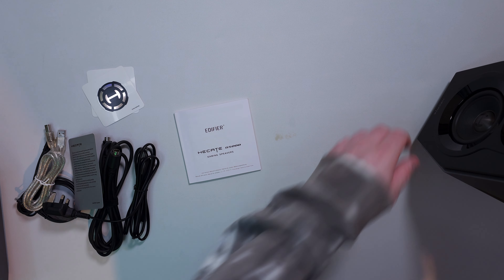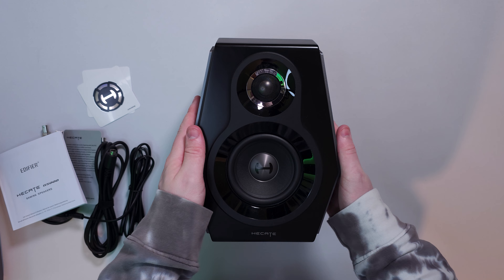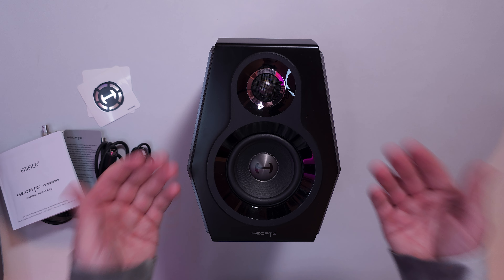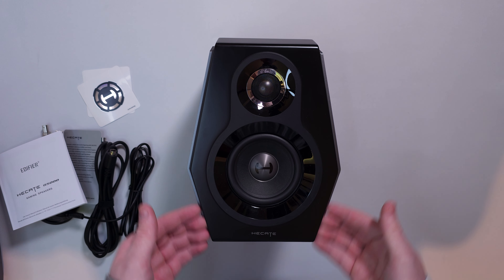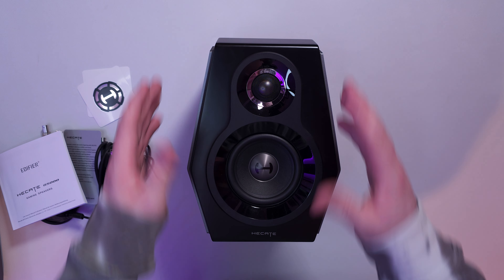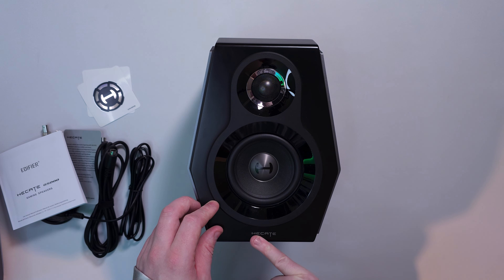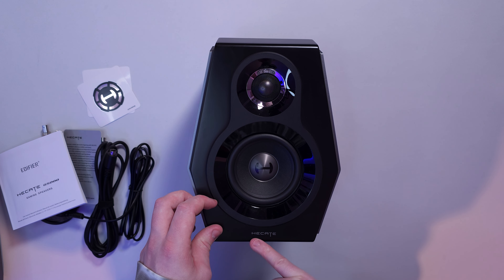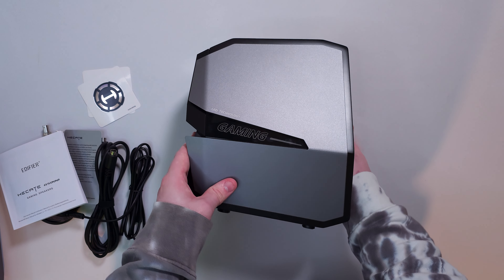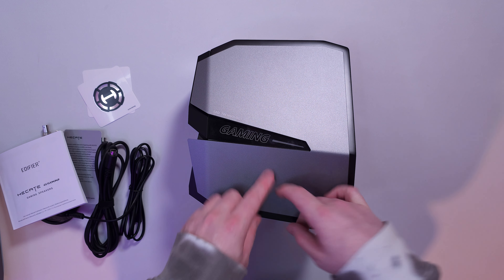Looking at the speakers themselves from a higher vantage point — the design they've gone for I really enjoy. They haven't gone for what their normal bookshelf speakers look like; they've gone for more of an angled design. You've got a gloss black internal with more of a matte black on the outer sections. There's a large speaker driver on the front, and on top there's what I believe is called a heatsink — I'm not 100% sure how to pronounce it.